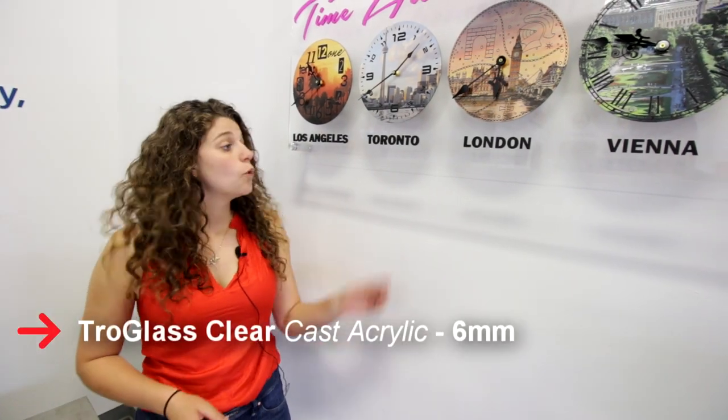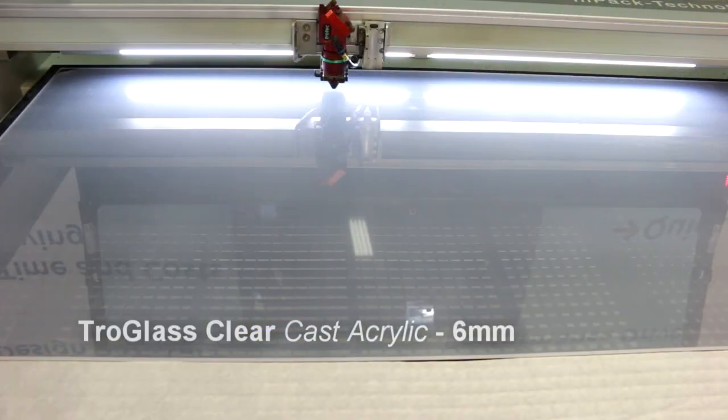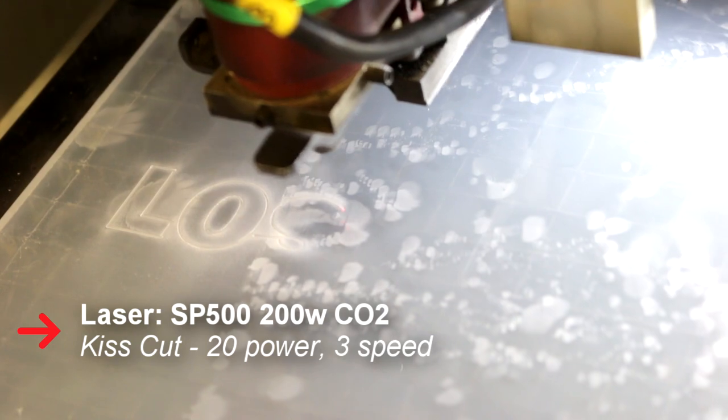Let's start with our general display. We've used our Trogloss Clear 6mm thick acrylic. In order to know where to place the clocks and the letters on the acrylic, we made a kiss cut on the clear acrylic.